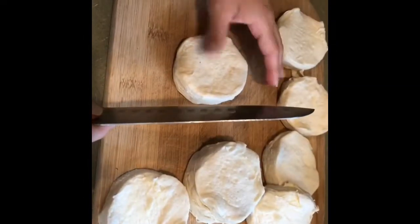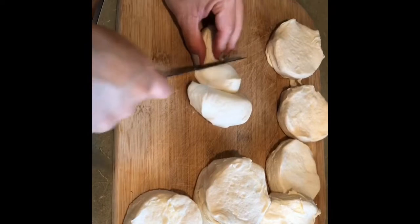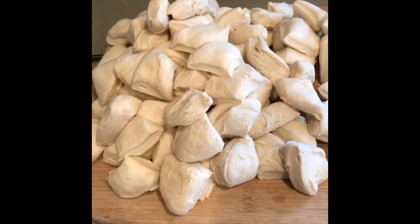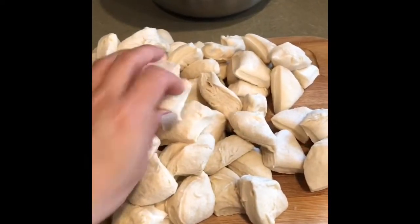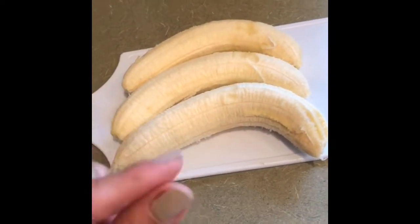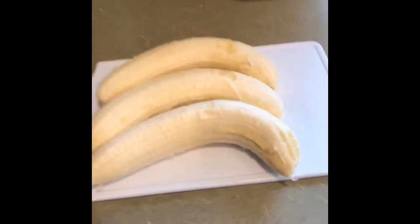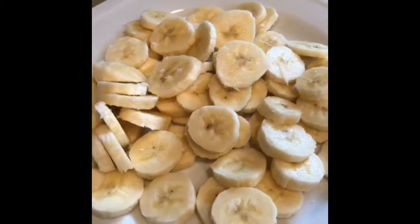Sacamos el biscuit del tubito y los vamos a cortar en cuatro. Así vamos a hacer los tres tubitos. Ya cortamos los tres tubitos de los biscuits en cuatro pedacitos, en cuartos. Ahora los plátanos los vamos a cortar en rodajas no muy gruesas pero tampoco muy delgadas. Recuerden que también pueden usar fresa, piña, o la fruta que ustedes deseen. Ni muy delgados ni muy gruesos.